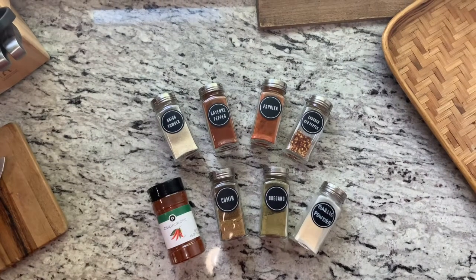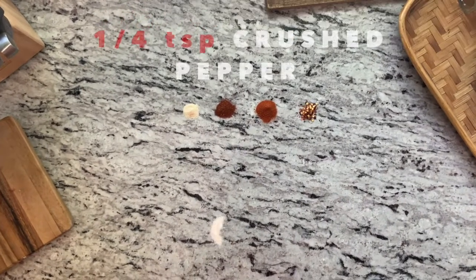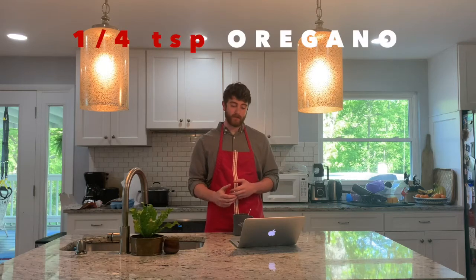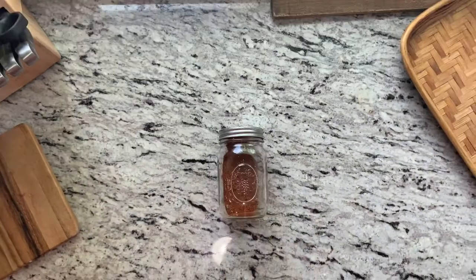Now that everything is cooking and we've chopped up all our vegetables, we can make our own taco seasoning. If you want to save some time, you can just buy this from the store. However, I do prefer to make my own so I can tweak the recipe to my liking. If you want to make your own, we're going to need: a quarter teaspoon of onion powder, a quarter teaspoon of cayenne pepper, half a teaspoon of paprika, a quarter teaspoon of crushed red pepper flakes, a whole tablespoon of chili powder, one and a half teaspoons of ground cumin, a quarter teaspoon of dried oregano, a quarter teaspoon of garlic powder, and finally just a pinch of salt and pepper. Combine all of this into a bowl or jar to store for later.